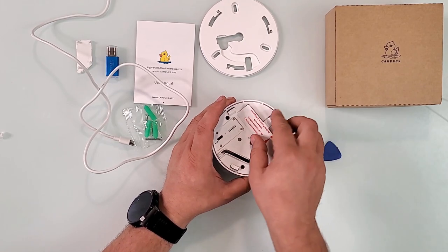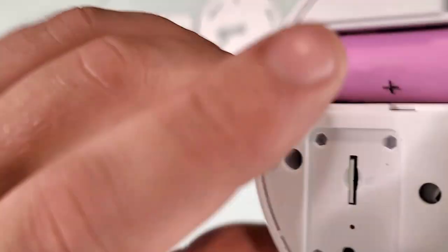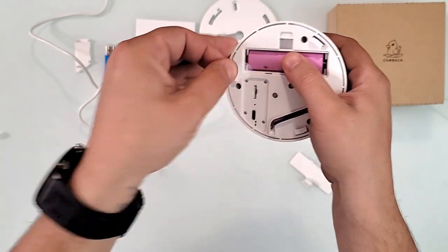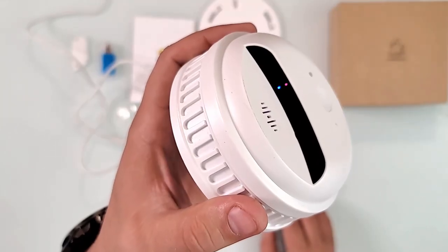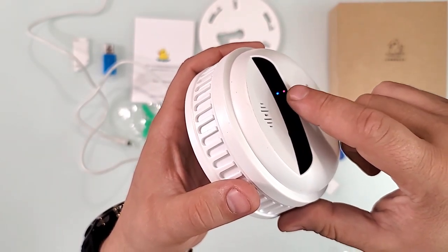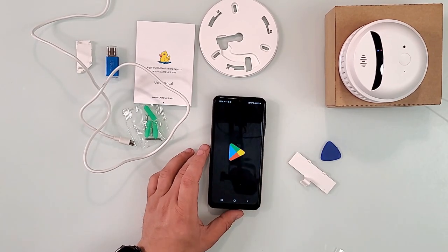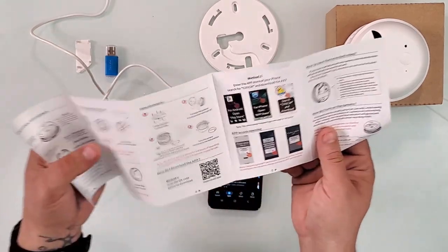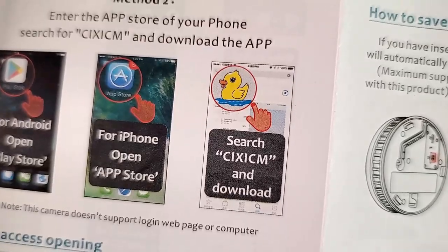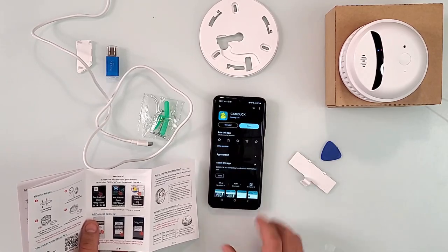The battery is supposed to hold up to six hours on its own. Don't forget the polarity tab — remove it to allow the camera to turn on. When you first turn it on, you'll see two lights. The blue light will keep blinking. Then you install the app. To find the app, search for C-I-X-I-C-M and you'll see that little duck icon — install that app.